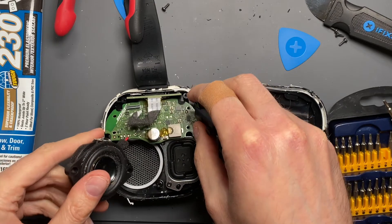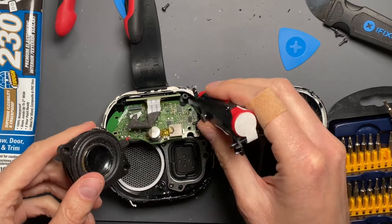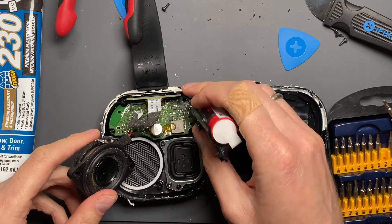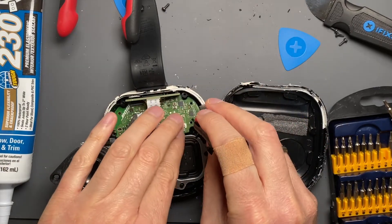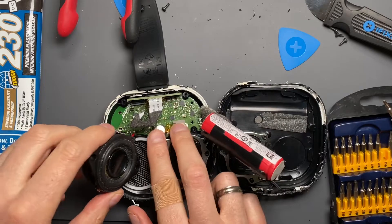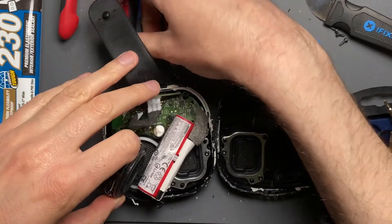Before I get the speaker in, I'm going to get the printed circuit board back into place. You just push it underneath the horizontal board that's for the micro USB and the two buttons on top. There's a guide post on one side. Because the speaker's not in place yet, it won't want to sit completely flat — the battery wires and the speaker are keeping it from sitting completely flat.